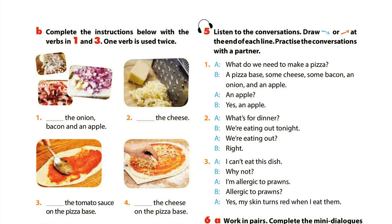2. What's for dinner? We're eating out tonight. We're eating out? Right. 3. I can't eat this dish. Why not? I'm allergic to prawns. Allergic to prawns? Yes. My skin turns red when I eat them.